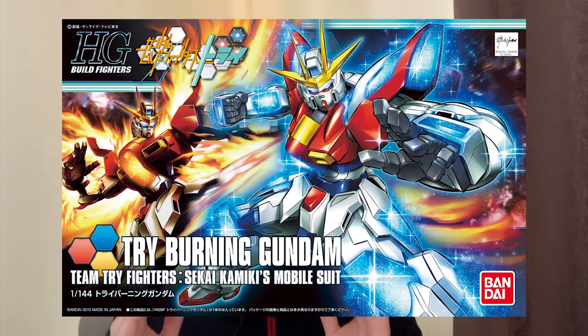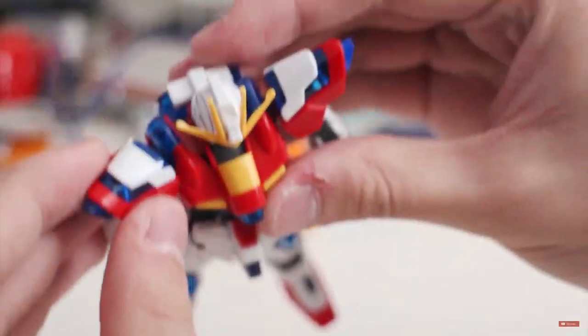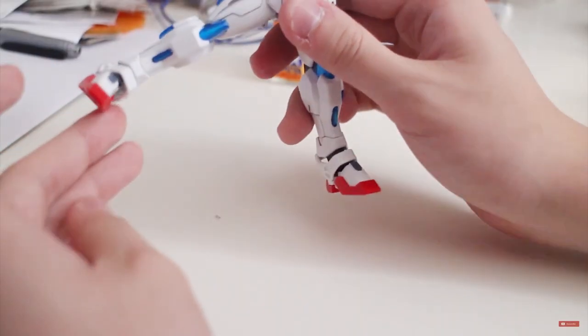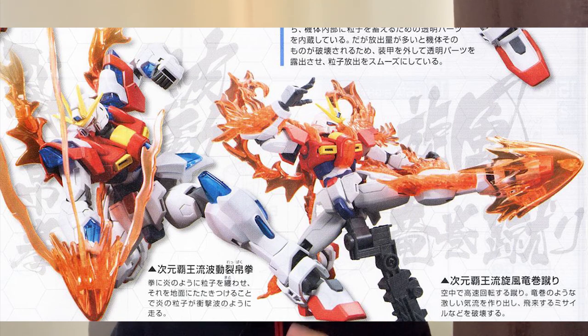The next one is the Tri-Burning Gundam from Build Fighters Tri. You might be surprised — why am I choosing this? A lot of you might not like Build Fighters Season 2, but I really need to recommend the Tri-Burning Gundam. It's a gunpla from around five years ago, but the articulation is really amazing because in the anime it's a gunpla that uses martial arts, so Bandai replicated that. They extended the joints and made it really poseable, so any kind of martial art pose you want is possible. They also gave you flame effect parts to recreate the punching and kicking scenes from the anime. The poseability is just over the sky.